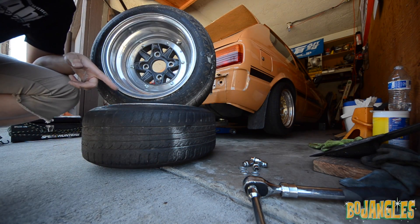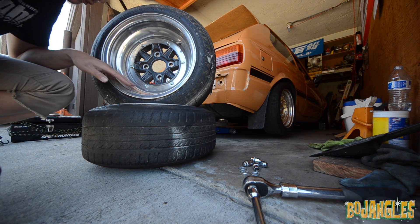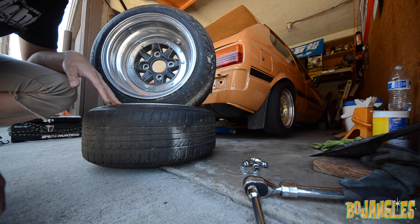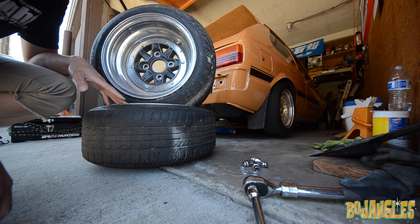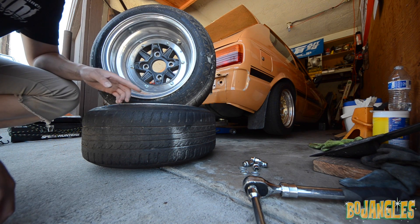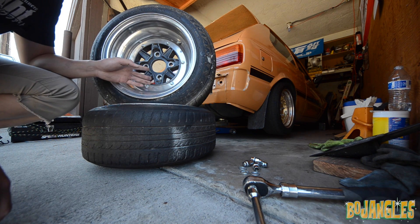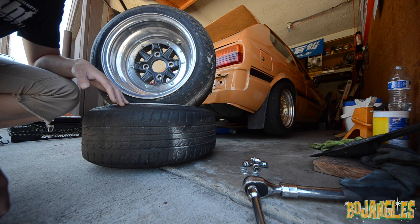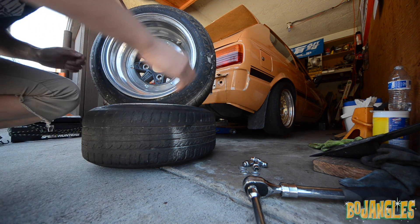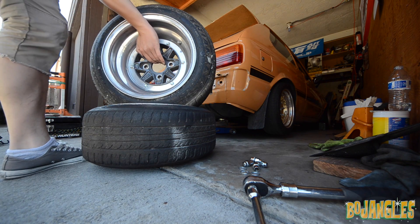The 13 by 8 negative 12s — I thought they would be in better condition. I'm actually going to clean them up. They looked better in the photos, but it's okay. Now I have a full matching set. I'm not gonna keep this color though — I'm gonna respray everything. It used to be a nice gold from the photos, but the previous owner painted it gunmetal. That's personal preference, but I'm gonna have a full matching set.